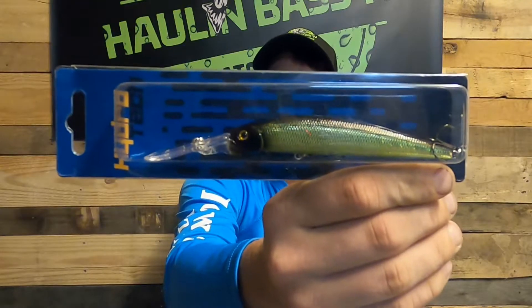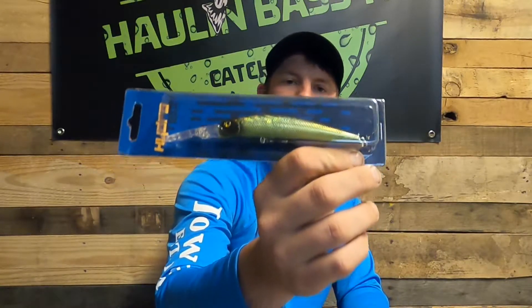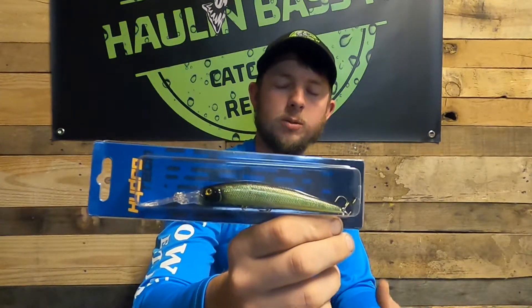The next thing we have looks to be a deep diving jerkbait — it's called the Pro Minnow by Hydro Tech. It is three and a half inches long, a half an ounce, in the color black light. I really like that because it's a hologram green with a black back and it dives down to 12 feet. It's extremely hard to get a jerkbait down that deep and still have it work properly. The only thing I don't like is it's a longer jerkbait with only two hooks — I prefer three hooks on longer jerkbaits so you can get them all in their mouth.